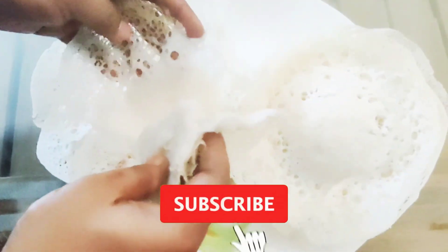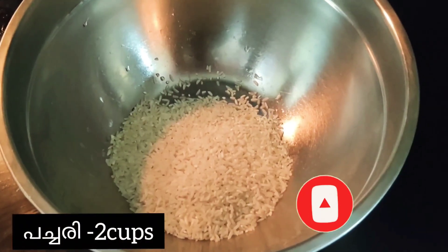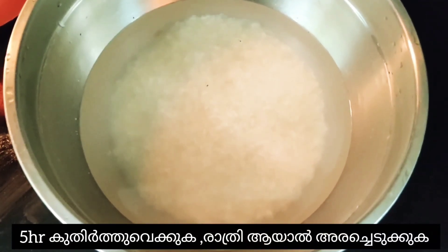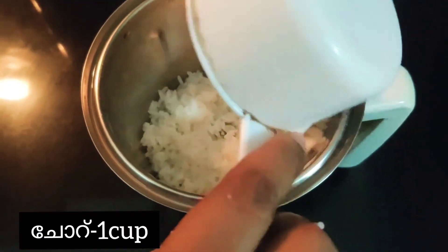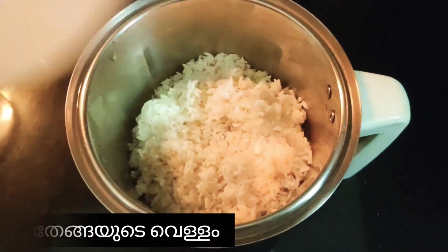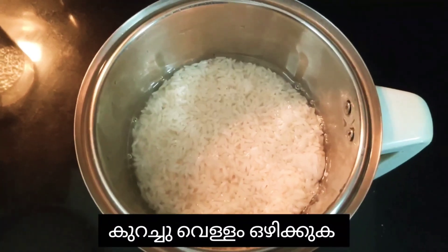Hello guys, welcome back to my channel. Today I'm going to show you how to make vellappam. I'm taking two cups of raw rice. I soaked this rice at one o'clock and ground it at five, so I took five hours to soak it. I'm adding one cup of boiled rice into it, and for the soaked rice I used one cup of coconut water and a little bit of water, then mix it.